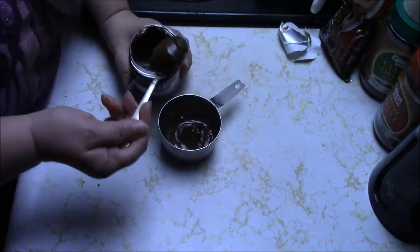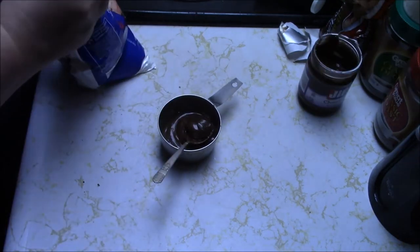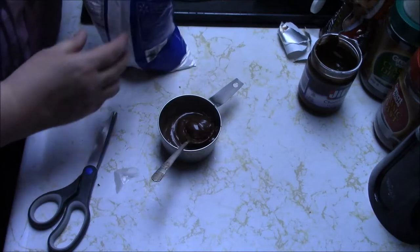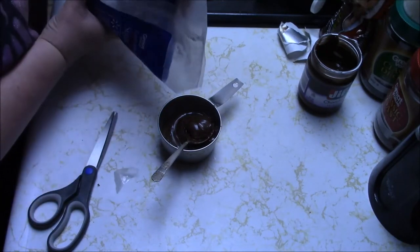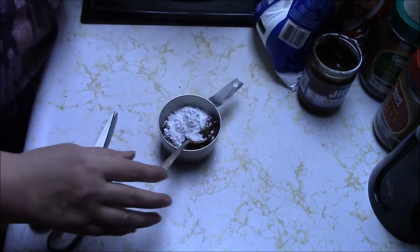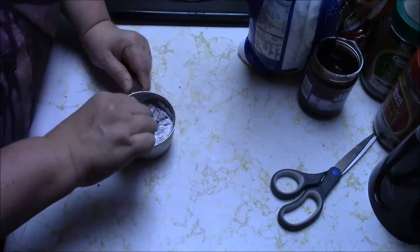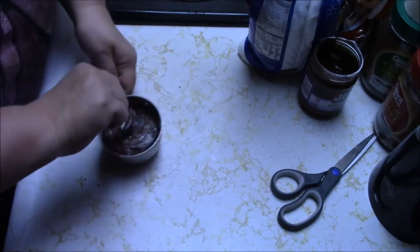I'm going to scoop some confectioners' sugar in there — I don't want to make too much, so I'll go with about half a jar of the hazelnut spread. I really want to make it thick enough to roll into a ball. I probably should have used a different container because this is the world's messiest. This is going to take a lot of confectioners' sugar if I want to roll this into a ball.